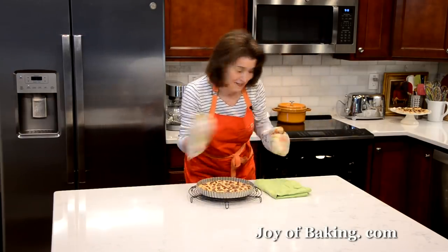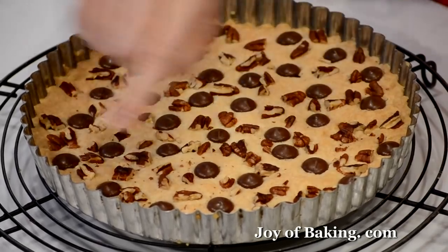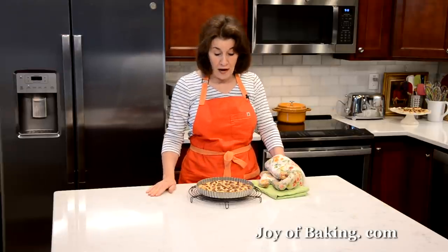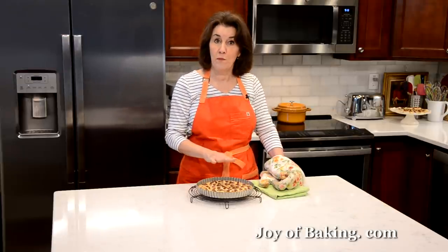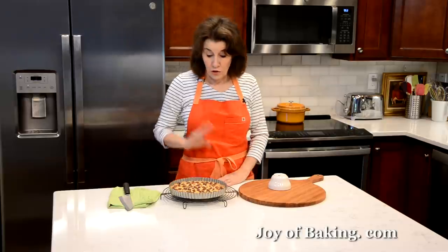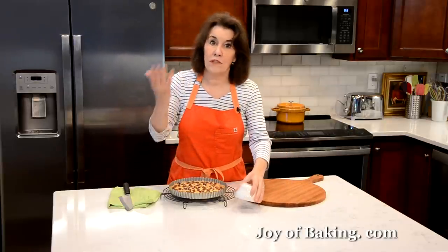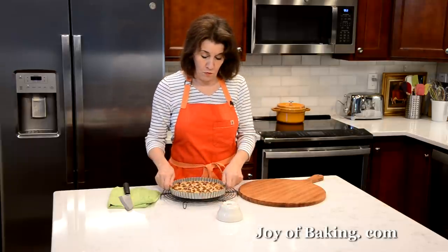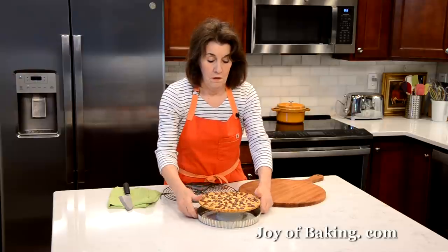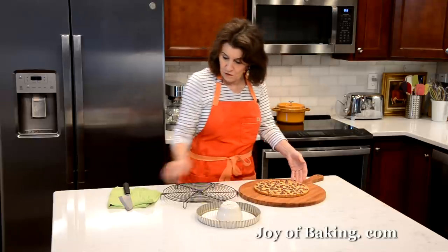Our shortbread is done. As you can see, it's a light golden brown, a little darker around the edges — that's how I like mine. Put your pan on a wire rack and let this cool down to room temperature. Then we will cut it into wedges. To remove it from the tart pan, an easy way is to just take a small bowl and set the pan on it, and then the outer ring just falls away. Then put it on the cutting board.